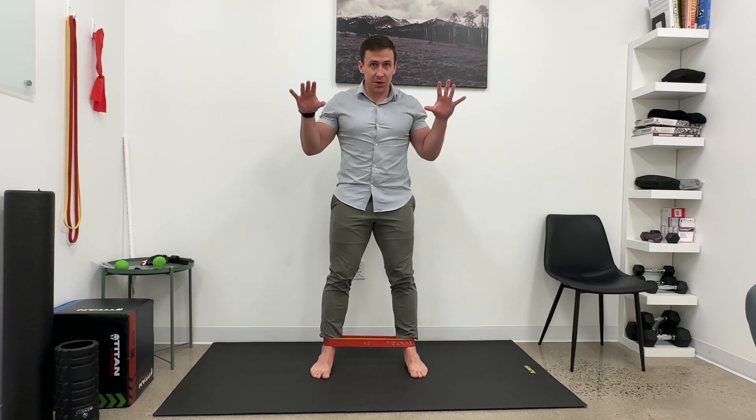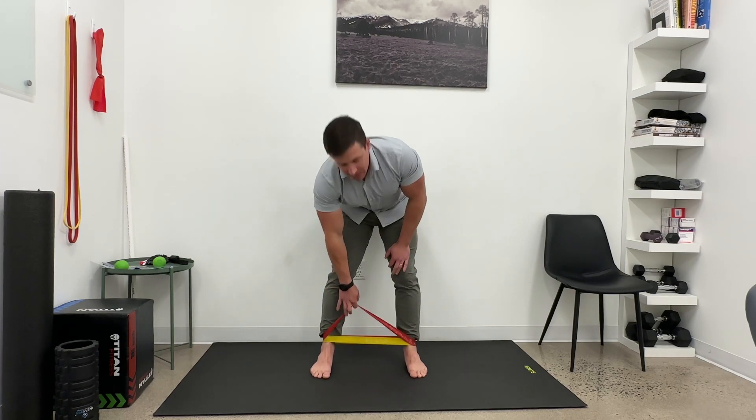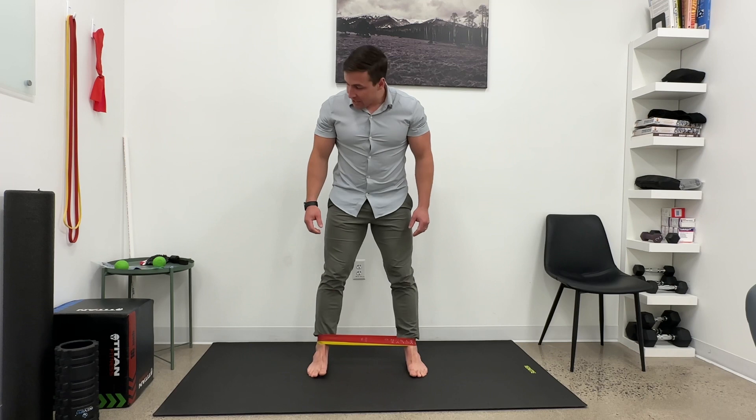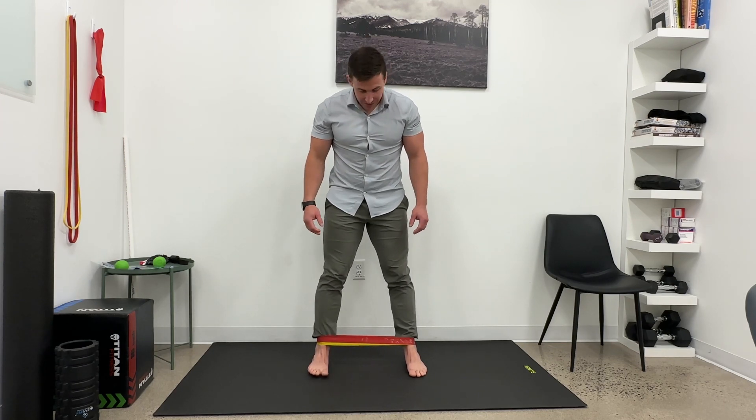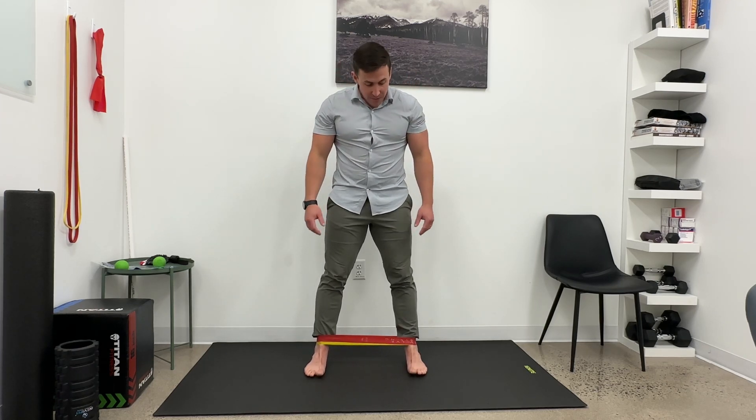In this drill we're working foot pronation under control, foot supination, and then a calf raise in a supinated position. There are a lot of terms here, but we're going to take probably two minibands. I want quite a bit of tension, so two of your heavier minibands on the ankles, feet about shoulder width apart, and your feet straight or parallel.